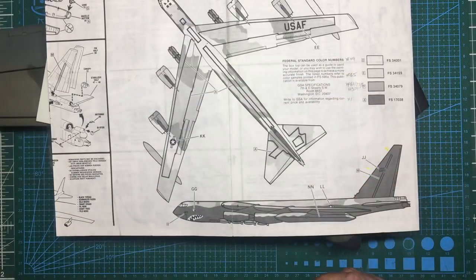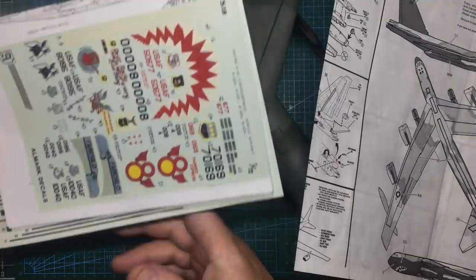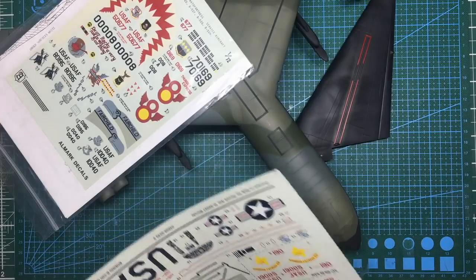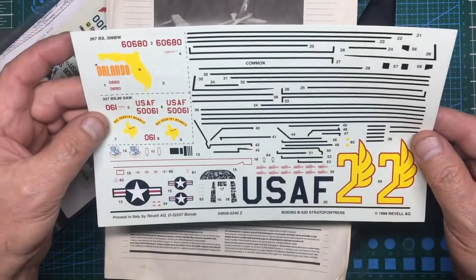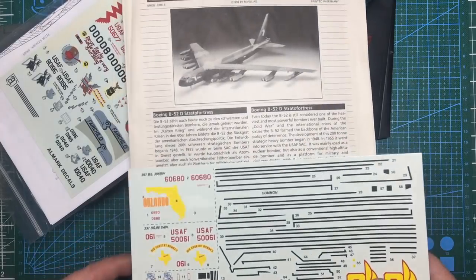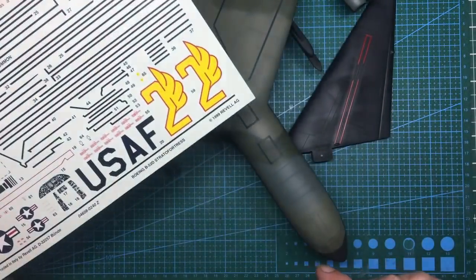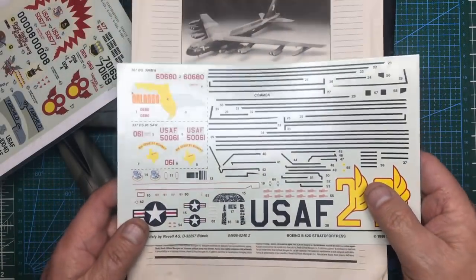Choice number two is the Revell option. If you've got the Revell kit, you've got a much better decal set with two different options, massive tail insignia, and all the walkways as decals. I've already shown how to do them in paint - doing them in paint is a far neater job than trying to get these decals in place when they're all broken up into various bits and pieces.